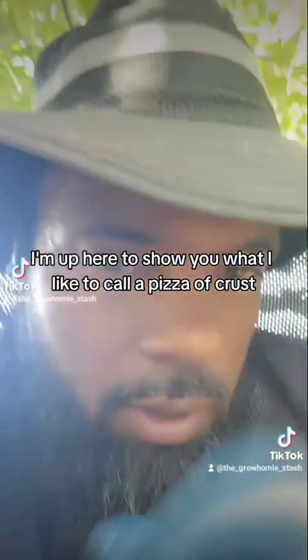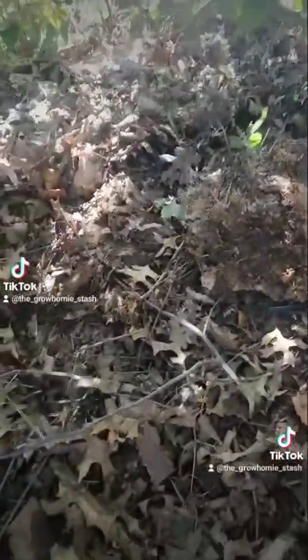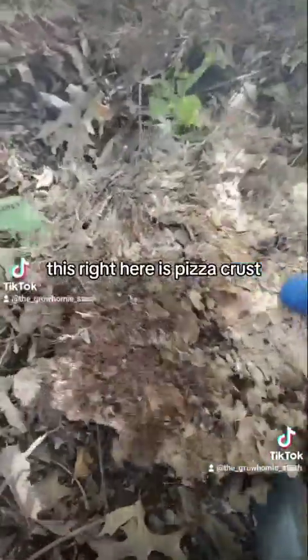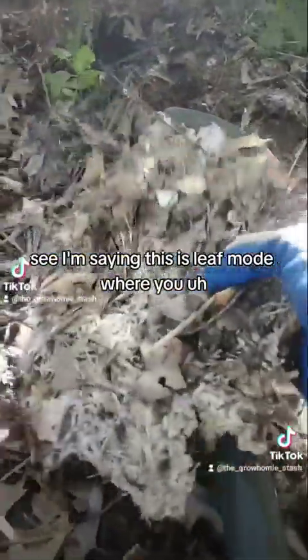What up Grow Talk! I'm up here to show you what I like to call a piece of crust. This right here is a piece of crust — see what I'm saying? This is leaf mold.